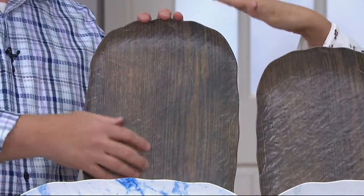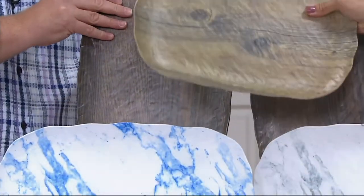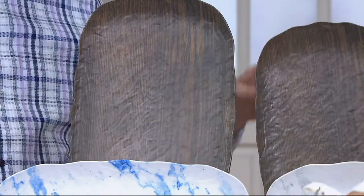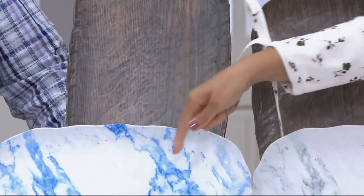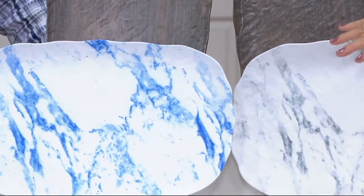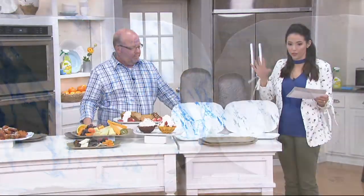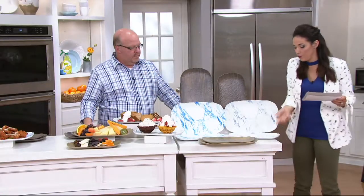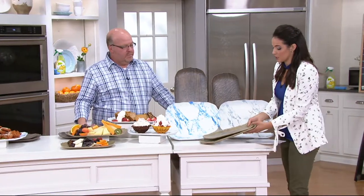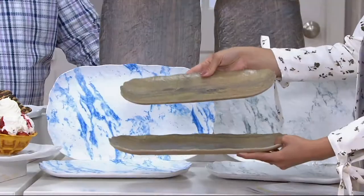This one here is our dark wood option. We also have a light wood option — you can see the difference there. So you have two wood options and two marble options: the blue marble and the gray marble. Four choices altogether: dark wood, light wood, blue marble, gray marble. Here is that light wood again. And here's a good look at the sizes as well — you're getting two sizes, smaller and larger, and they nest nicely. They store flat.